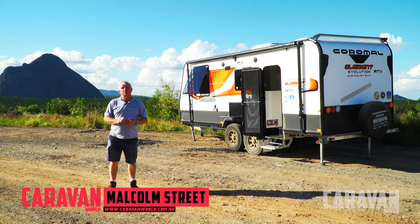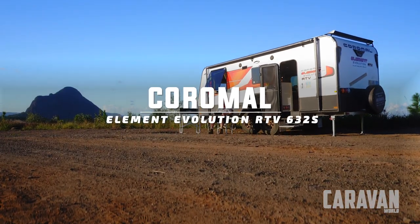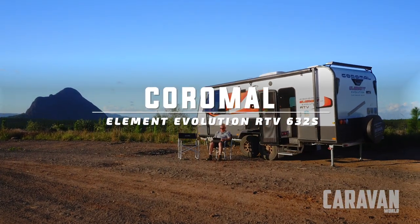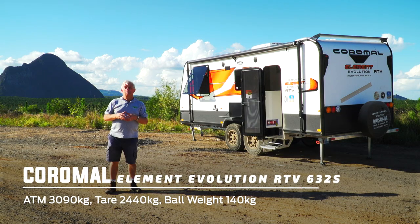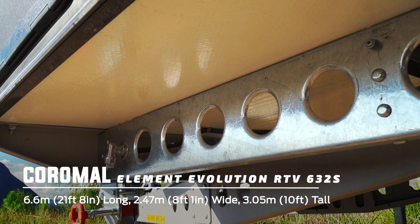Hi, I'm Malcolm Street from Caravan World Magazine, and I'm standing in front of a Coromel Element Revolution Caravan. It is something of a revolution with some great new design features which start with the chassis.